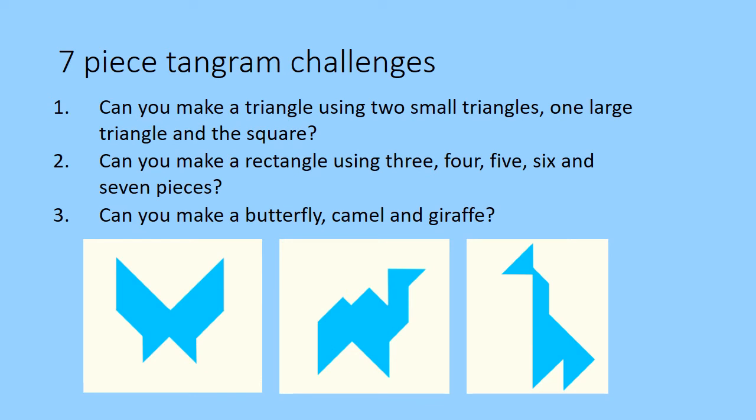Here are some challenges to try with a seven-piece tangram. Can you make a triangle using two small triangles, one large triangle and the square? Can you make a rectangle using three pieces, four pieces, five pieces, six and seven pieces? Can you try making these animals — the butterfly, the camel and the giraffe?